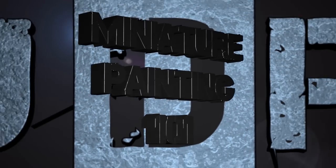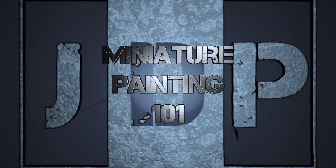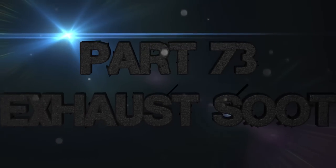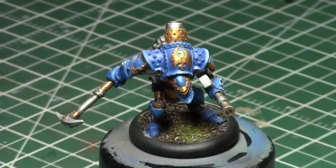Hey everyone, welcome back to Miniature Painting 101, a series of videos where we teach you all about painting miniatures from start to finish. This is part 73: how to paint exhaust soot on vehicles or models that have exhaust pipes. Today I will be painting exhaust soot on this model.